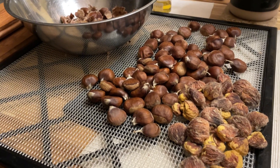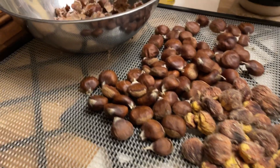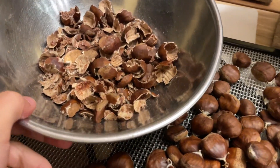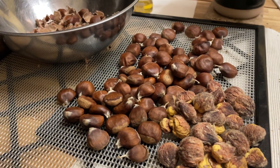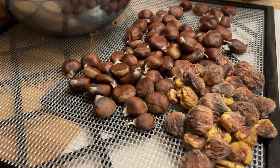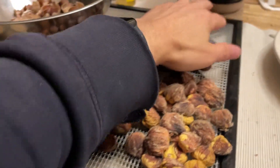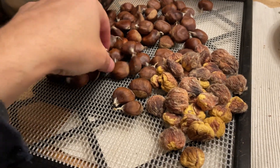Hey YouTube! I thought I would document my findings here a little bit. I'm in the process of processing chestnuts — I picked about seven pounds this year, and it's too many for me to eat fresh. Well, maybe it wasn't, but I'm experimenting with drying them out.